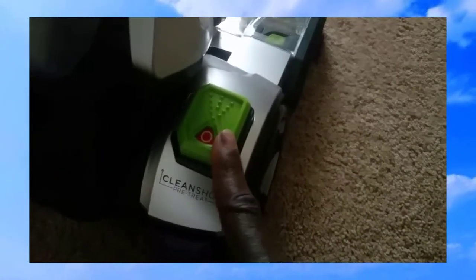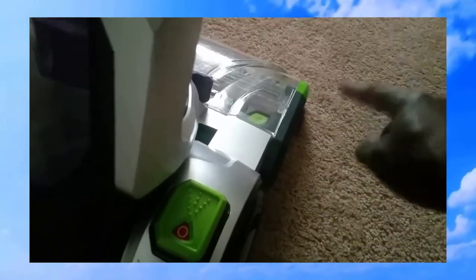On this side is where you press down with your foot to spray and saturate the floor. Over here is where your power switch is, and there's a hook to hang your cord from the top to the bottom — pretty cool.